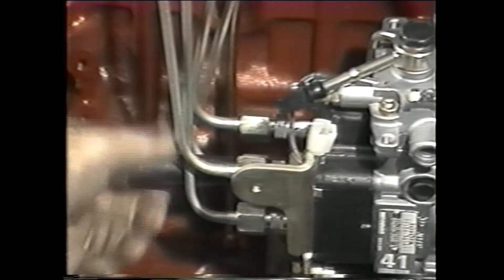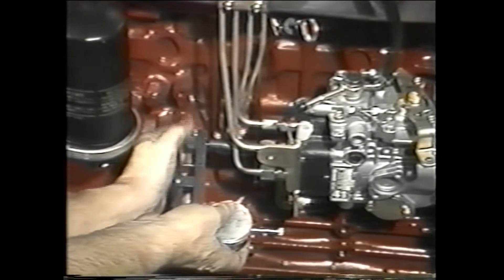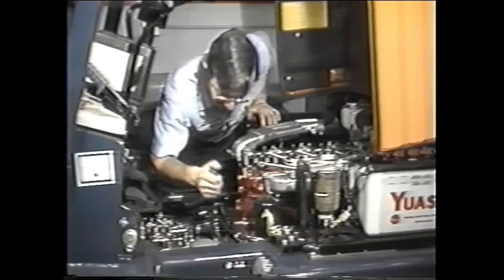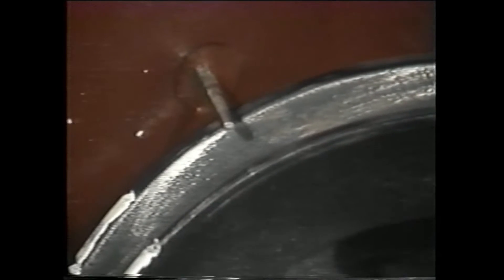Now install the adapter and the plunger stroke measuring tool with dial indicator into the threaded hole where the cap screw was removed. Using the screwdriver, turn the crankshaft again, but this time in the reverse direction from top dead center to 25 degrees or more.